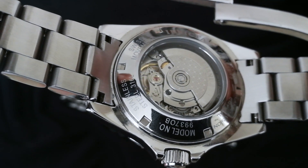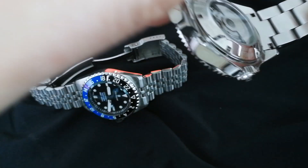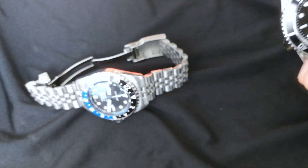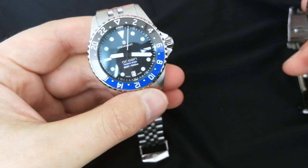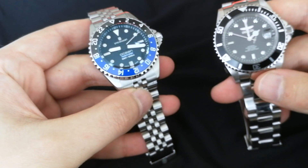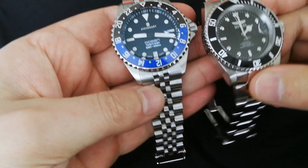The caseback finishing is a little nicer on the Steinhardt, though frankly the Invicta isn't too bad either. On movement: this comparison is a bit unfair because the Steinhardt GMT has an ETA 2893, which is a higher-end movement than what's in the Invicta. However, if we compare a standard Ocean One, both use a Sellita SW200 or in some Steinhardts an ETA 2824 — I've never noticed a difference between the two, so I'd call that even.